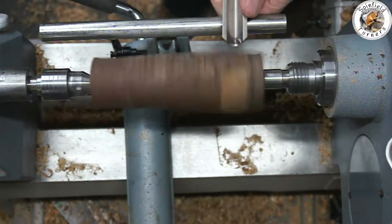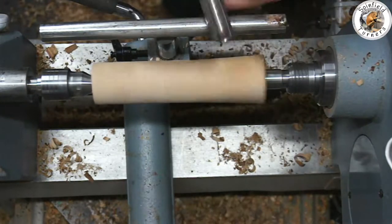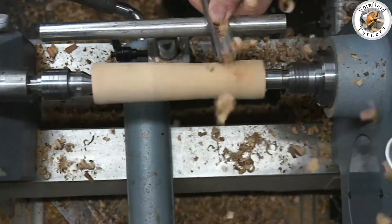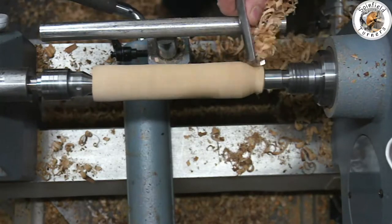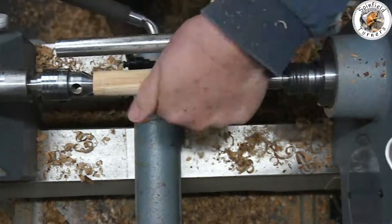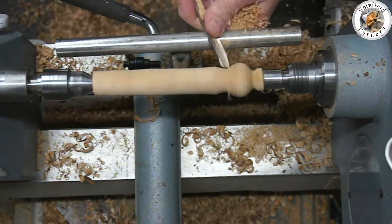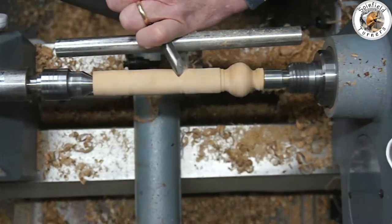Doing these finials, you can make whatever shape you like. It's great practice with the spindle gouge and the roughing gouge, getting a good finish using the side. You can use the skew and really get into some detail - it's up to you. It's good practice and it's great fun.